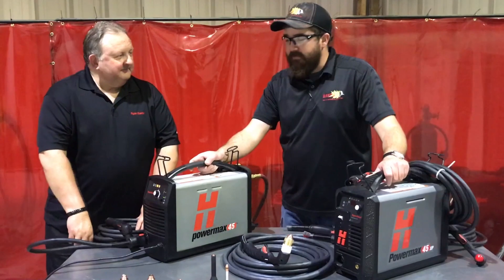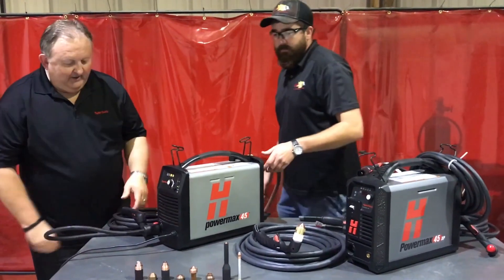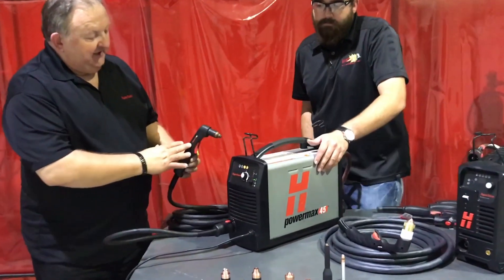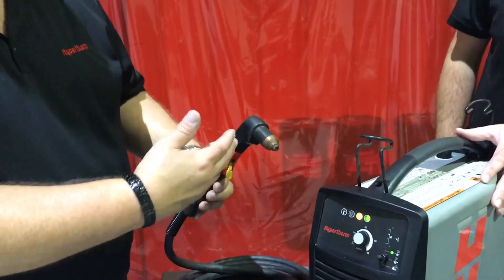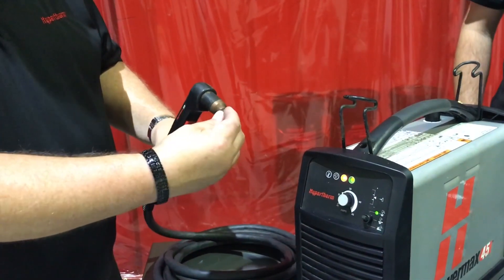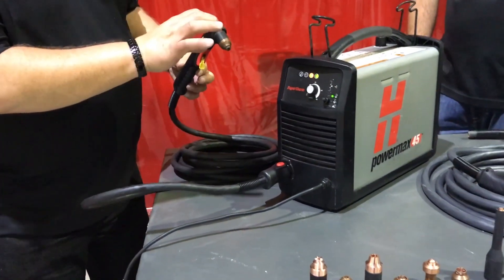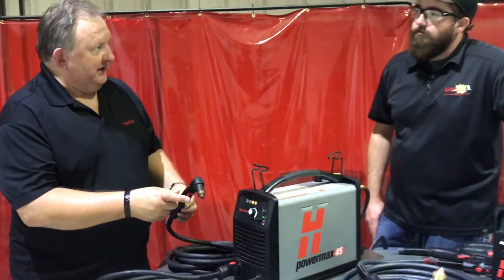So John, can we dive right in and go over what you have? Absolutely. Well, first we'll talk about the 45 and what it has today. The 45 has what's called a T torch, and this is what it looks like. It doesn't look much different than the new one, but you have a cutting nozzle here which is made to be dragged on the work, then one gouging consumable, and one other longer life part that goes on it as well.